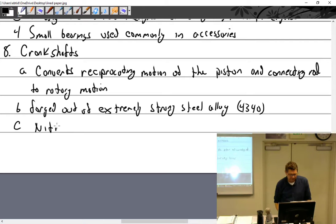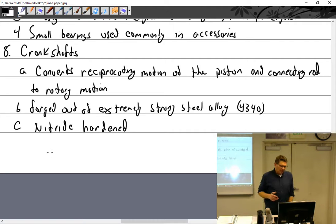Crankshafts are nitride-hardened. They can be polished to three-under, which means three thousandths under standard dimensions. In your worksheet I ask you to figure out what is three, six, and ten under. You take all the standard numbers and subtract three thousandths from each — those are your numbers.